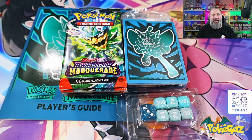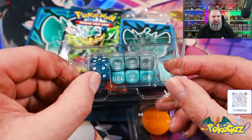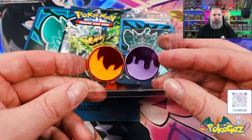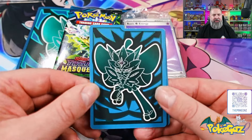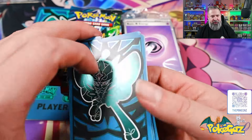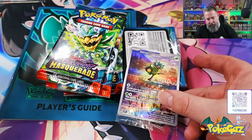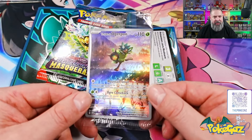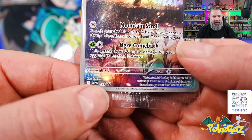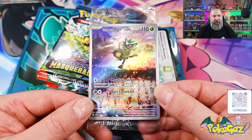Alright, there we have it, everything laid out ready to go. Those dice are actually pretty nice — I got a nice blue sparkle. I do like a bit of blue so I'll sit that off to the top. We've got our dividers, which are pretty cool. I do like the color combination they've used on these. We've got our brick of energies as always. Oh, there is our promo — the Teal Mask Ogerpon promo card. It is a black star promo, number 123.